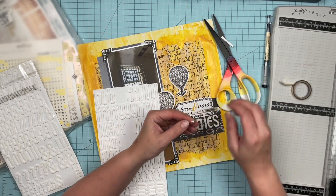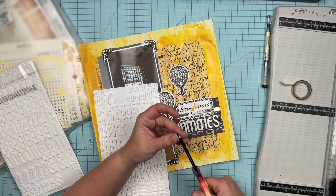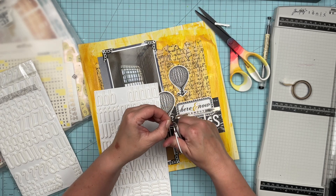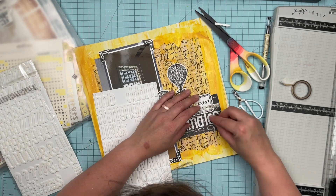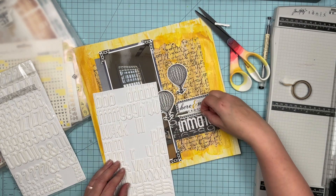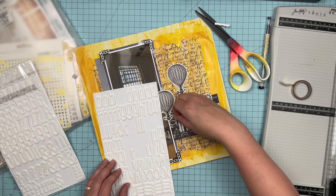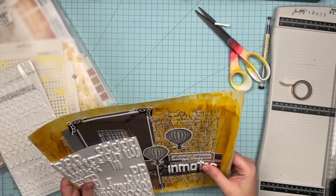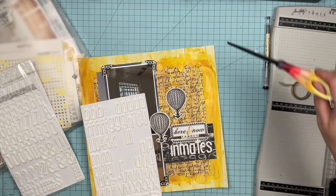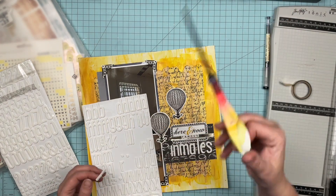I think once I get all my Alcatraz layouts together they're going to have a very similar feel but with definite differences. This layout has a similar feel to my other Alcatraz photos, but if you place this one and the toilet one or the locks one side by side — totally different. That doesn't bug me because it still has that same emotional feel; it evokes the same kind of emotional response, so it works.